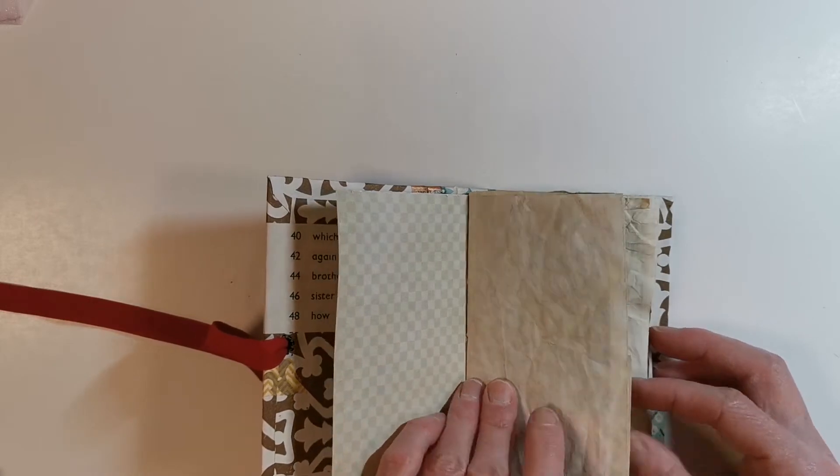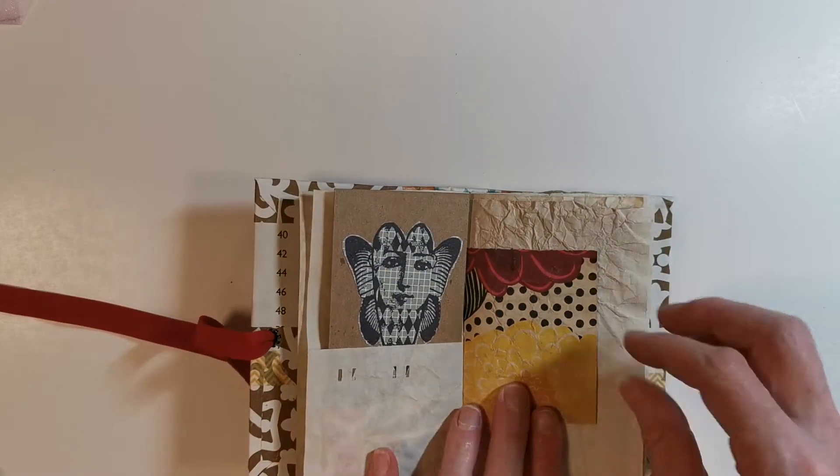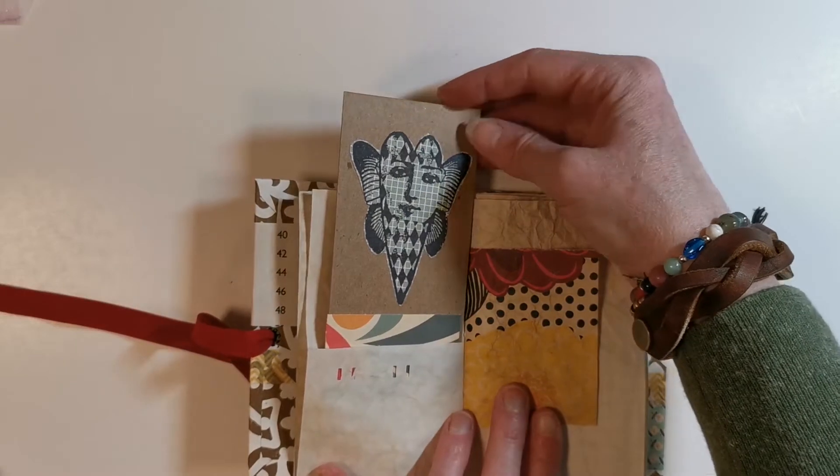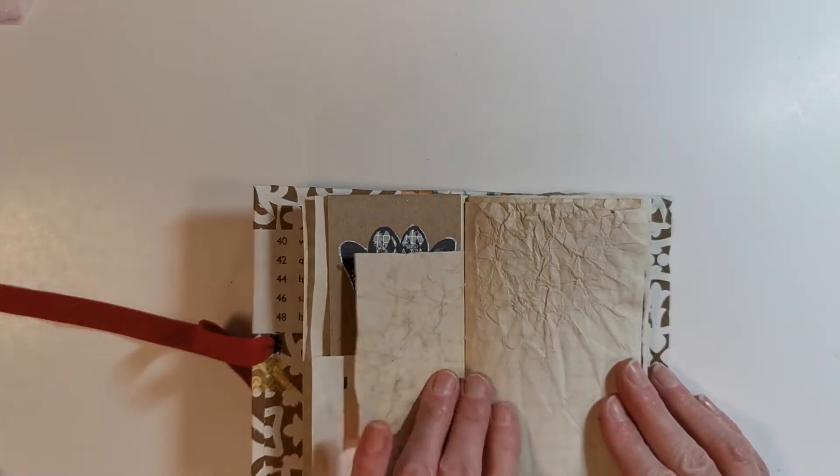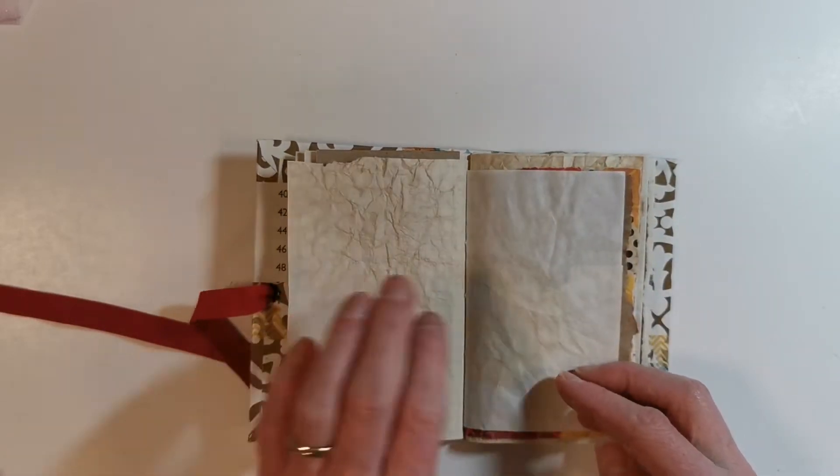This is a tea dyed piece of paper. Another pocket that I've created with a stamped image — you could do journaling on the back. This is a piece of tea dyed paper as well.